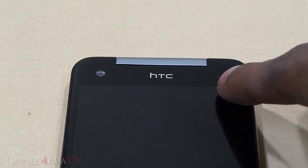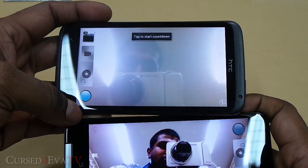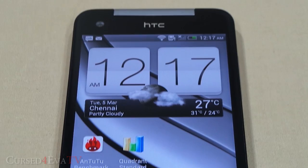On the front, we have the speaker grille, the sensors, an HTC logo, and a wide-angle 2.1-megapixel camera. The wide-angle lens captures a lot more compared to other front cameras like the one on the HTC One X. The front camera is also capable of shooting 1080p video at 30 frames per second — an amazing improvement. The 5-inch Full HD Super LCD 3 display is covered by scratch-resistant Corning Gorilla Glass 2.